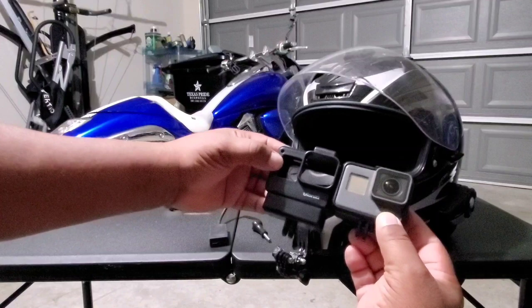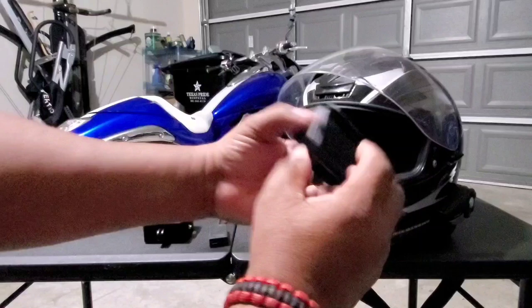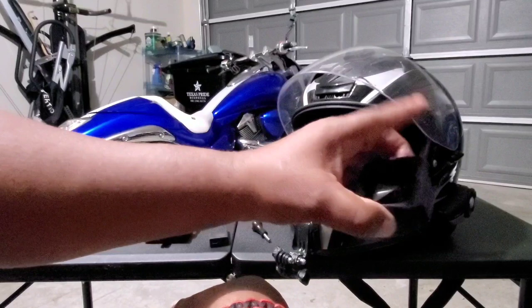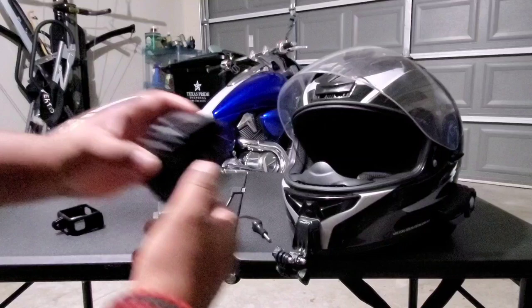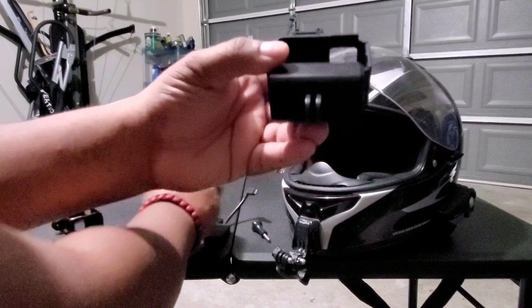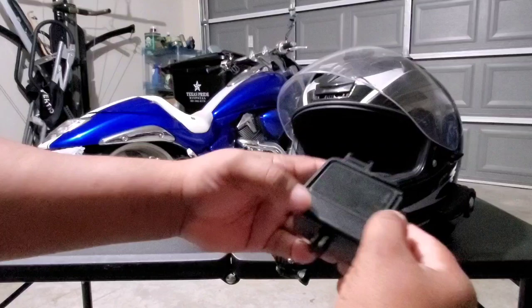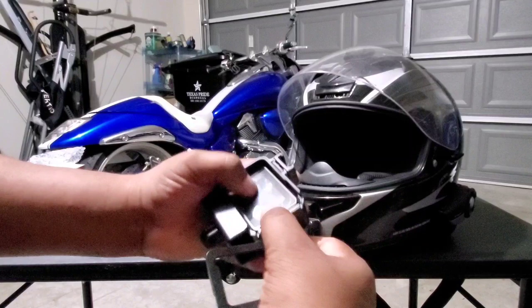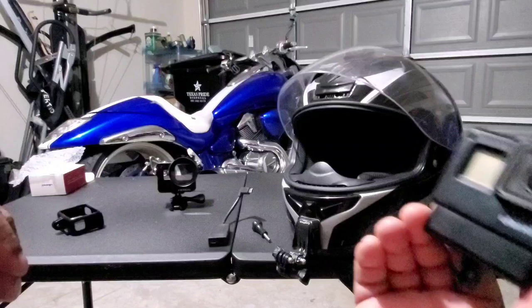With the traditional GoPro case you have the little flip-up latch, pop it out, and close it back to lock it in place. This one is a little different — it has a back door with a small tab on the side. You press the tab down and the door slides out. Then you take your GoPro and it fits right in, and the door slides back into place. Your GoPro is now locked in.